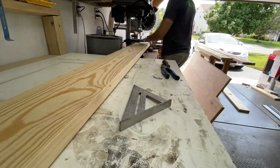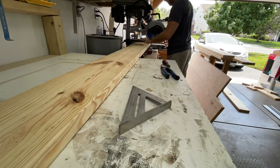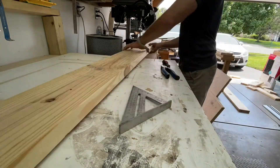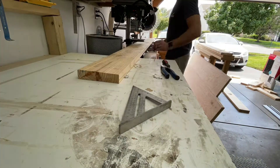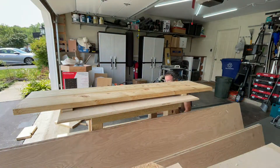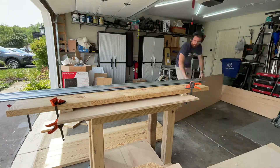All right, for the top I'm using 2x8 kiln-dried lumber, just grabbed from my local Home Depot. I'm cutting this down to a more manageable size — I'm going to join these boards together using my track saw. I brought it over to a little table, put some scrap plywood underneath it, and set up my track saw.